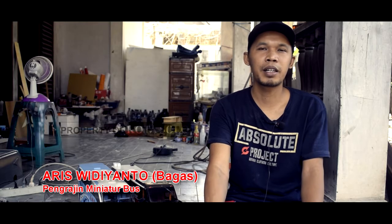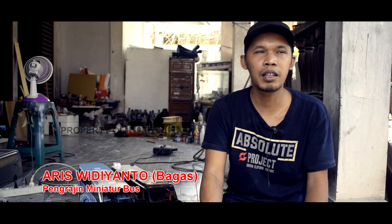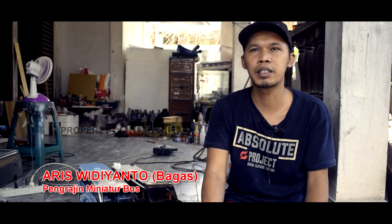Jasa pengiriman pakai ESL. Prosesnya itu di-packing styrofoam, terus lapis kayu, terus tambah asuransi. Kira-kira untuk Solo–Surabaya itu 120-an, kurang lebihnya.